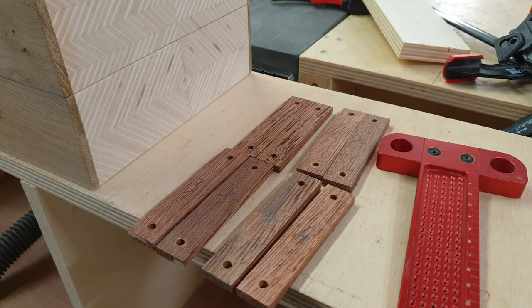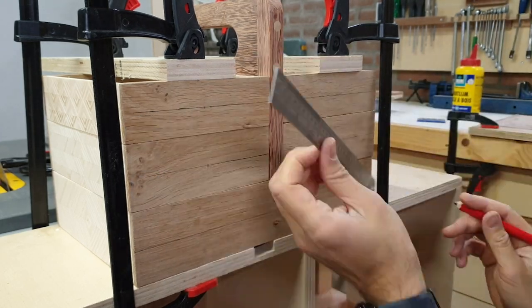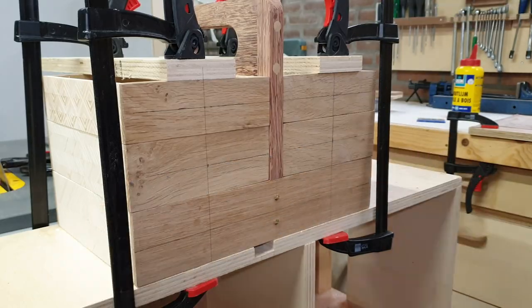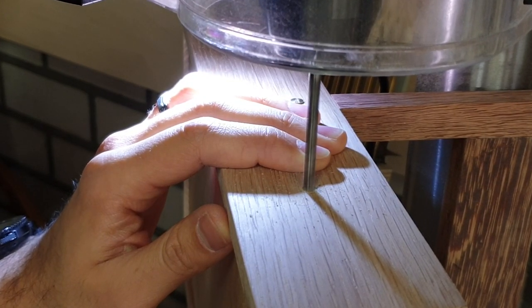That really required skill to make sure all of the holes and all of the pieces had the holes in exactly the same position. I think this project is a nice portfolio piece to display what I'm able to do.